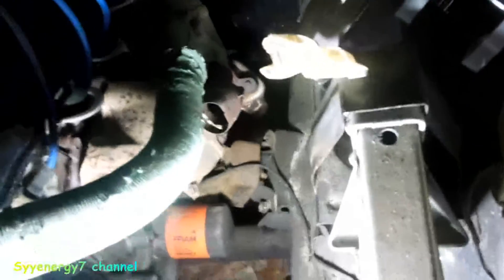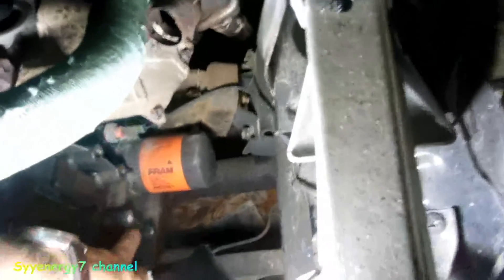I started working on the mounting brackets for the HHO and actually I think I got the main part figured out. There's a bracket that's gonna go on here and basically it's this puppy right here.